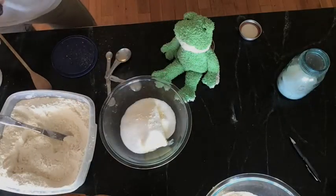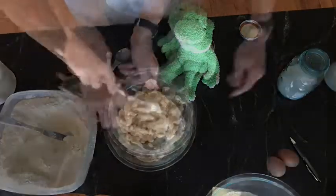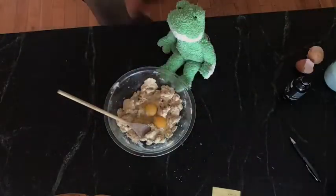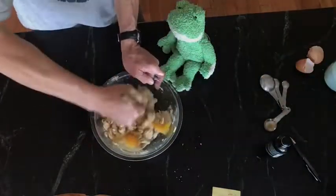Now we're going to cream the butter, the sugar — here comes the brown sugar. Yum, my favorite. Mix, mix, mix, Mr. Spiegel. Get in those eggs. Now it's going to be a little bit wet. And here comes two teaspoons of vanilla extract.